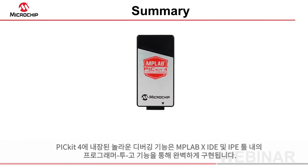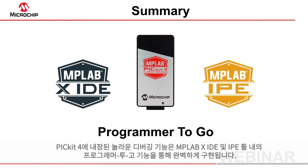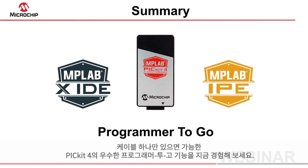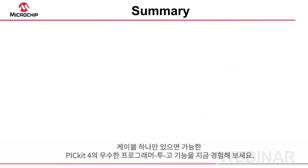The PicKit 4's great debugging features are now complemented by full support for the programmer to go functionality in the MPLABX IDE and IPE tools. Requiring nothing more than a cable, the PicKit 4 is the programmer for people on the go.